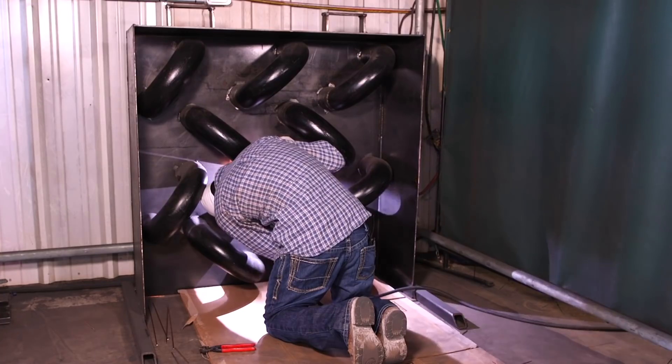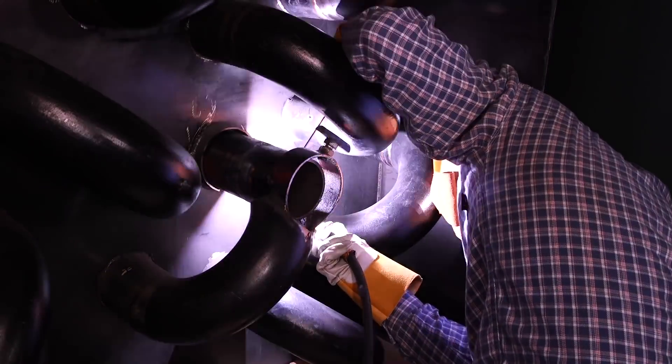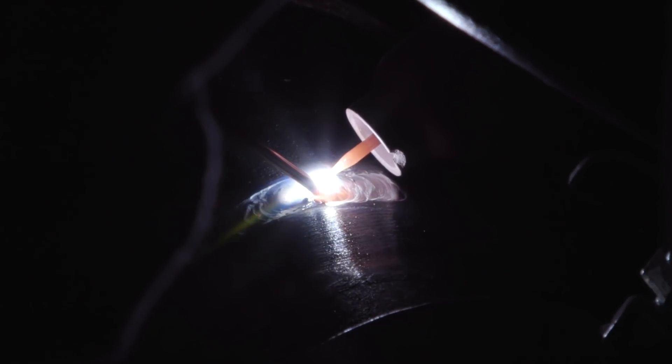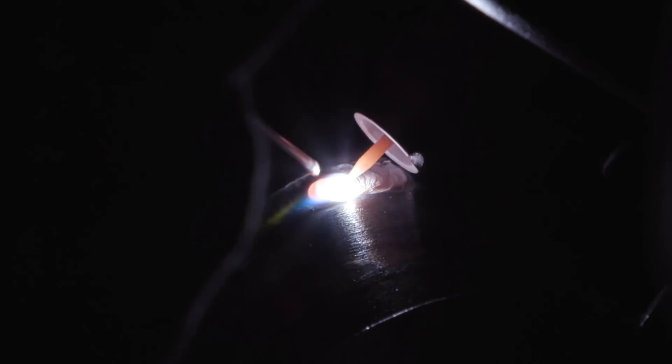Now we're going on to the fill. On this fill, I'm running at 150 amps. It's the same technique, but now at 150 you've got to move a little. Make sure you hit them bevels. If you've got to go slow, go slow — but don't go too slow because you don't want suck-back. Just be consistent and don't stay at a spot too long because it will suck back. These newer materials are mostly alloys. Like I said, it's always different when you go out there, but for this one I'm doing carbon — it's just for educational purposes.